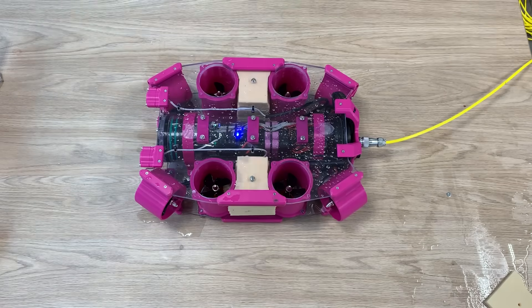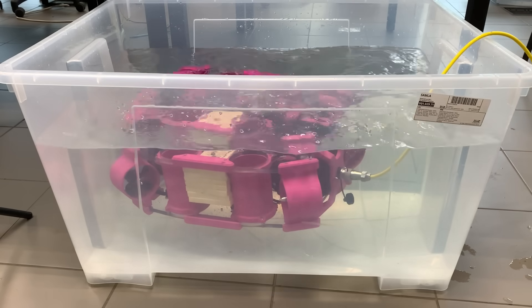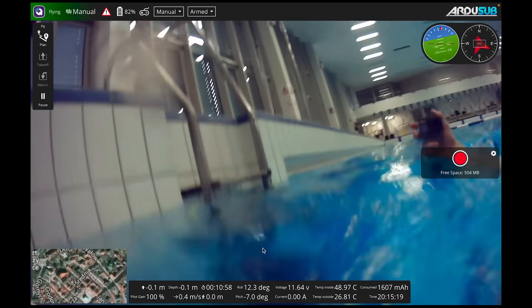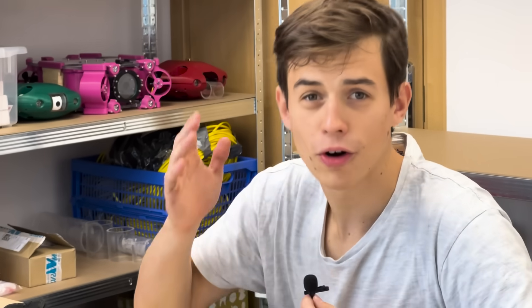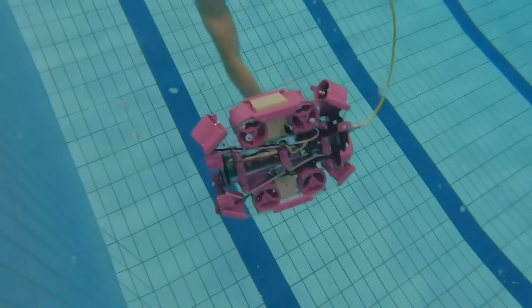We then added buoyancy foam and confirmed that the drone's buoyancy is slightly positive, as it should be. After a test run in a plastic box, we were finally ready for the real pool test. On the first try, the drone worked perfectly — the side-to-side motion was really good, and the overall self-leveling and stabilization worked really well. Normally when you build something it's never that easy, so I guess this was just a stroke of luck.